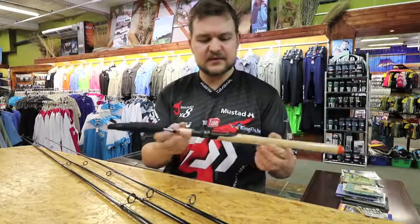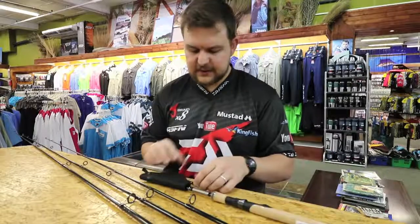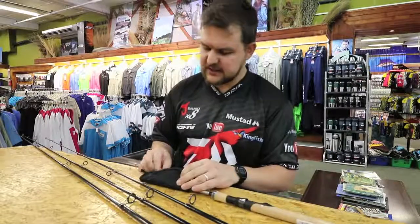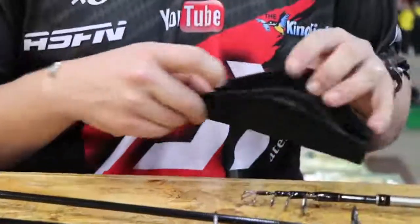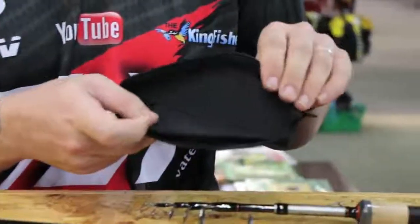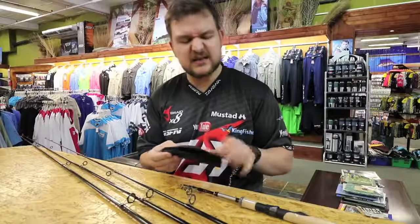You don't have to worry about babying the rod or it breaking — you can pull with these things. They are very very nice. That's the little 6 foot in front of me. They come with this little bag that protects the eyes from getting bashed. Because this is going to be a real smuggler-type rod, it's a nice padded bag that protects those eyes and keeps the thing nice and compact.